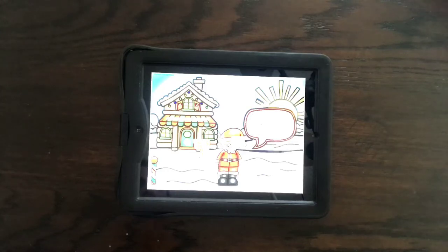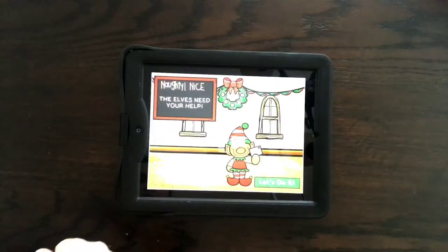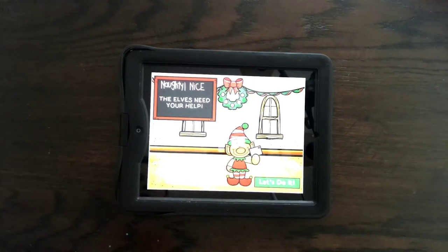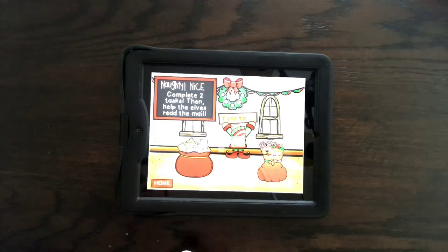This is the no-print open-ended Christmas activity. You just click and you're going to help the elves do something. The elves just received a letter and you want to help them make the toys, so you just click 'Let's do it.'